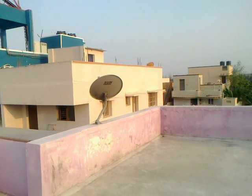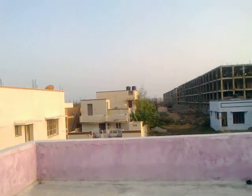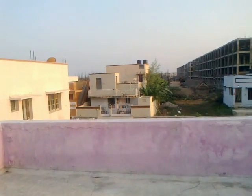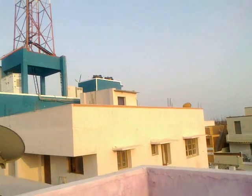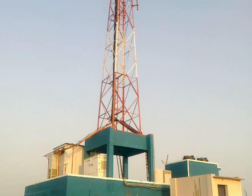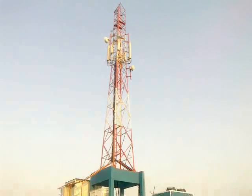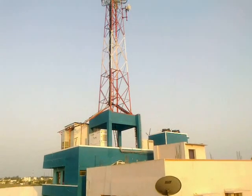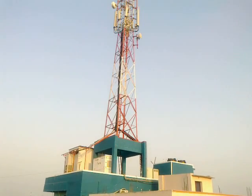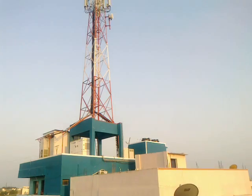Hi, today let's see how a telecom tower looks and how its main equipments are connected. Let's turn the view to the telecom tower. Here you can see a tower at a very big distance. The tower is mounted above the house so that the elevation and height is much greater.